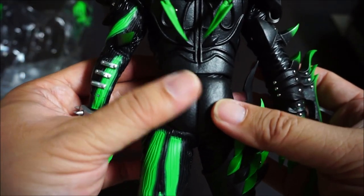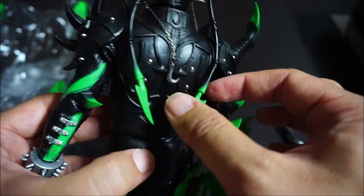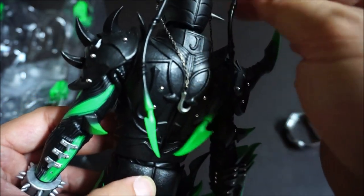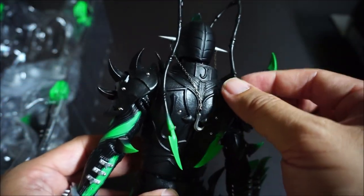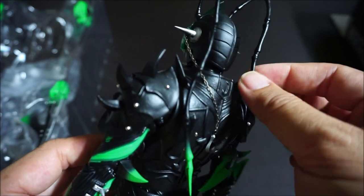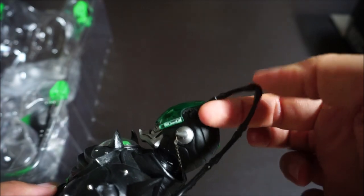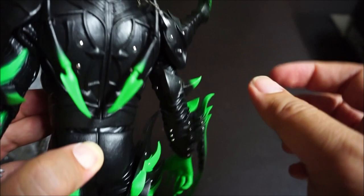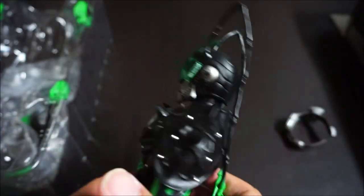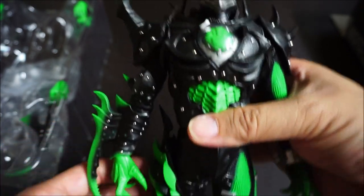The texture looks great — the armor and plastics all look great. Very, very nice. It would have been nice if they had provided extra antennae just in case you break them, but in terms of rigidity these definitely feel hard. They are not flimsy — they feel very robust.